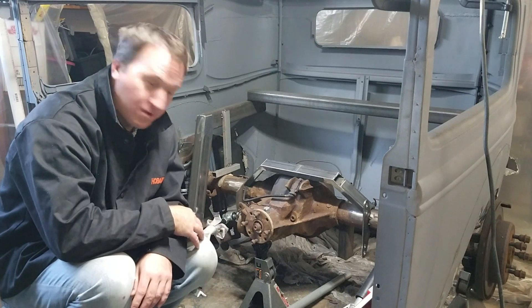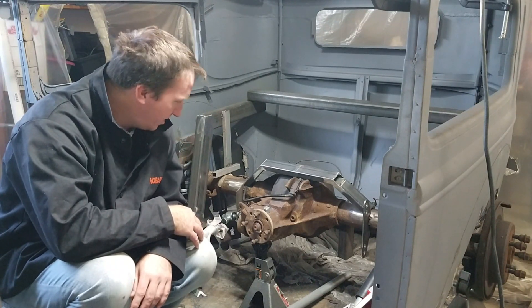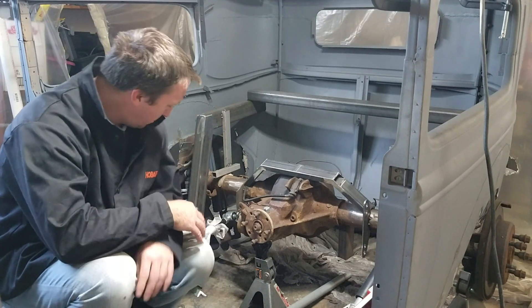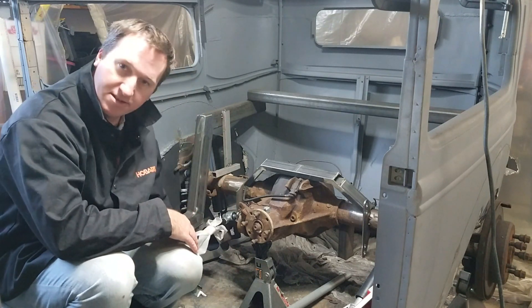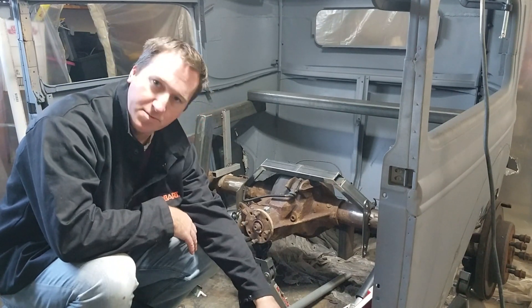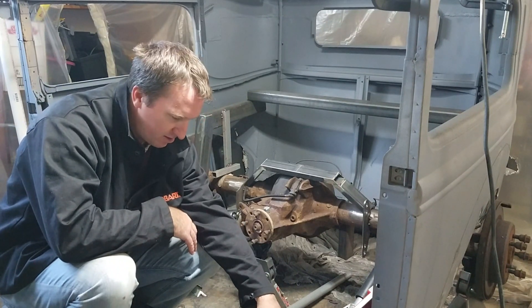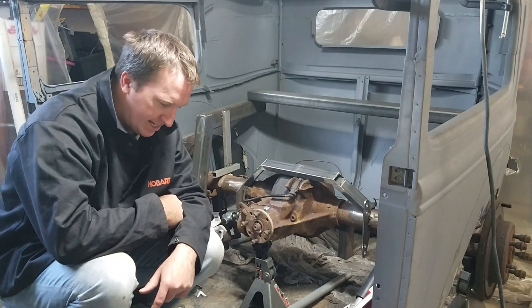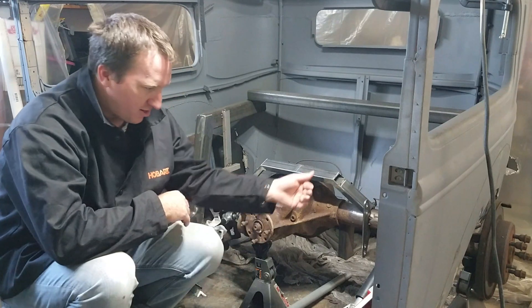G'day. Inside the Model A at the moment, trying to figure out what I'm going to do about this four-link suspension. I was able to get the bottom links pretty much set up from the crossmember that I had installed here, and they're running pretty much parallel with the frame. But I've got to figure out the top link here.